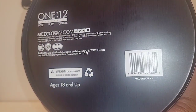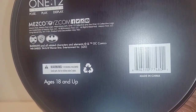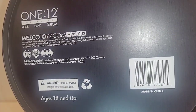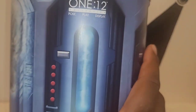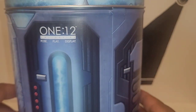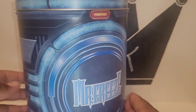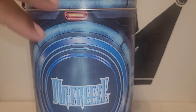Of course there's a warning — small parts — and this is a figure intended for collectors 18 and up. Do not buy this for your child. This is a very expensive gift too. But that's the packaging — really dope, one of the coolest packaging I've seen for a figure. We're going to go ahead and crack this guy open, take him out of this cryo chamber and let him breathe.